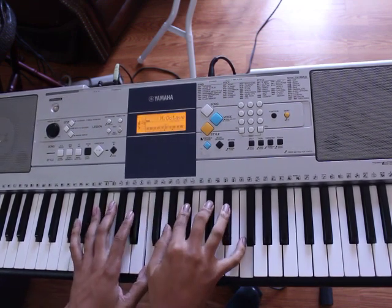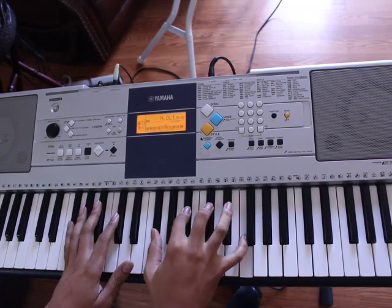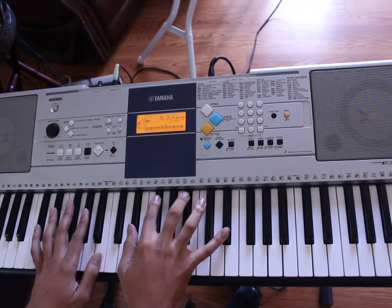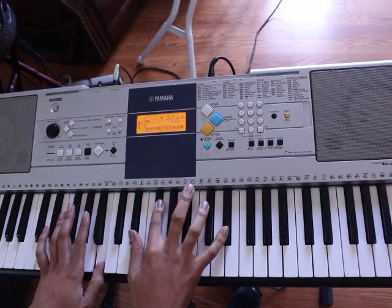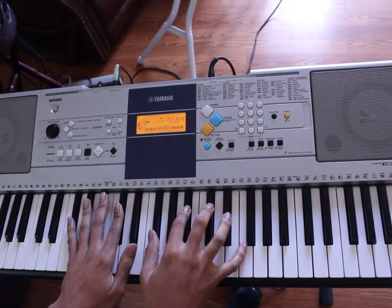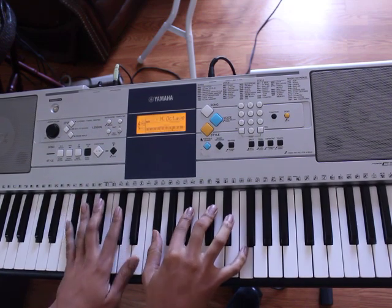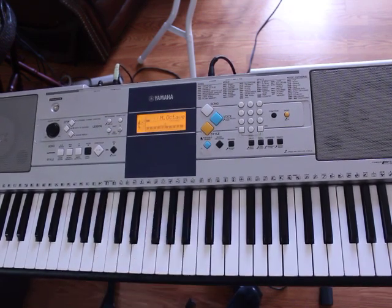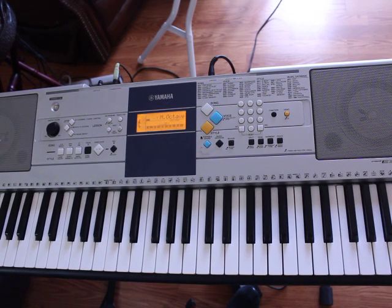Piano music plays. This is a tutorial for a Drake song. It's a pretty simple song — you have two different parts you need to know: the intro, which is also the chorus, and then the verses. We'll start with the intro.